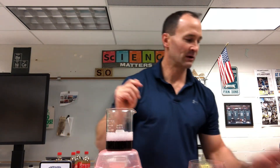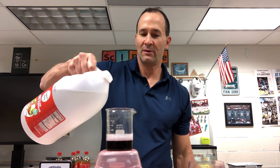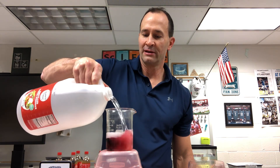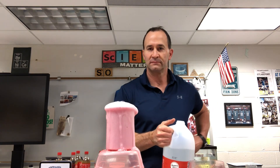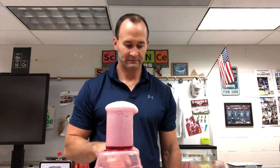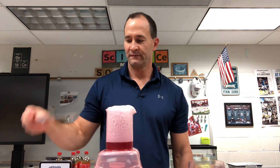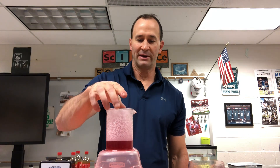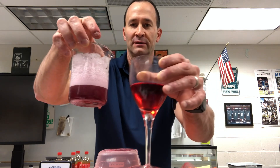Now if I add some vinegar, we can then turn this back to an acid. There's some vinegar — now watch, I'm going to add a little bit, mix it up, and now we see the color has turned back to red.